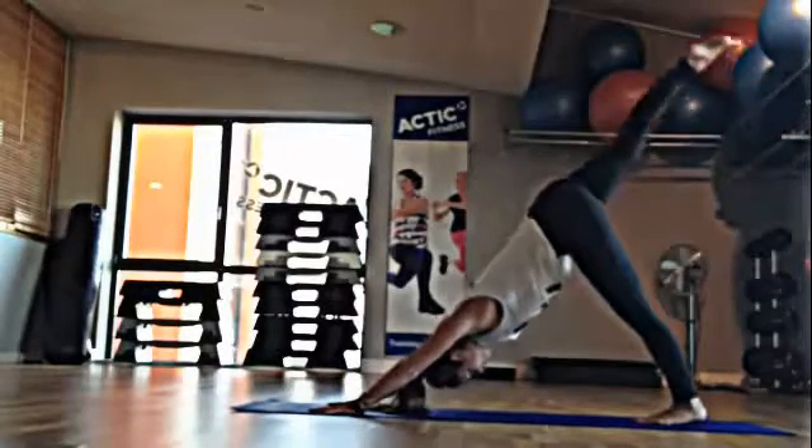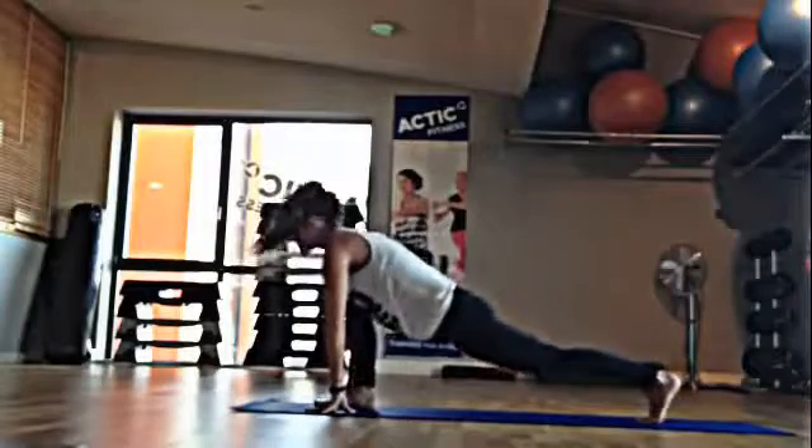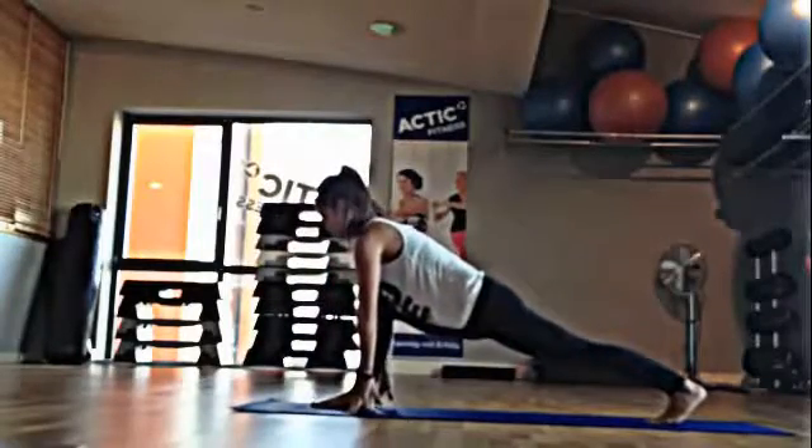Inhale, the right leg up. Exhale, step it forward in between the hands, staying high in the back leg.